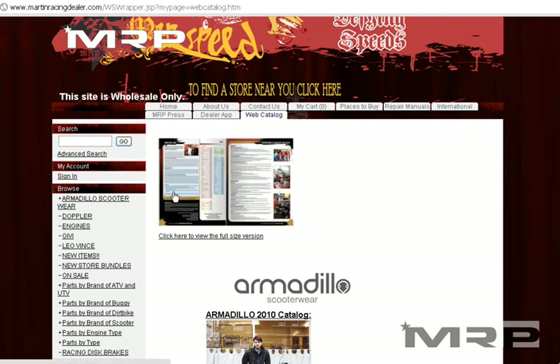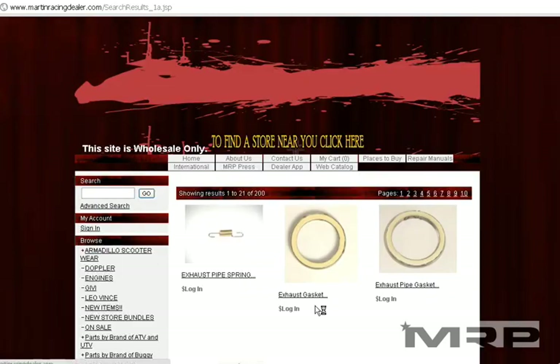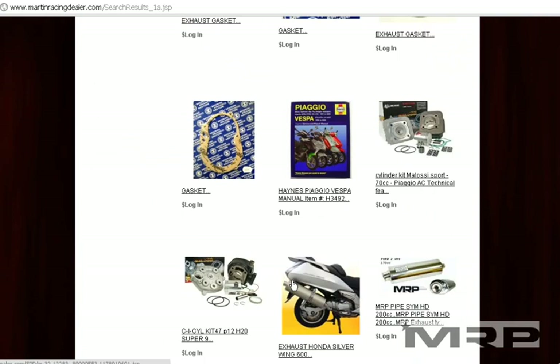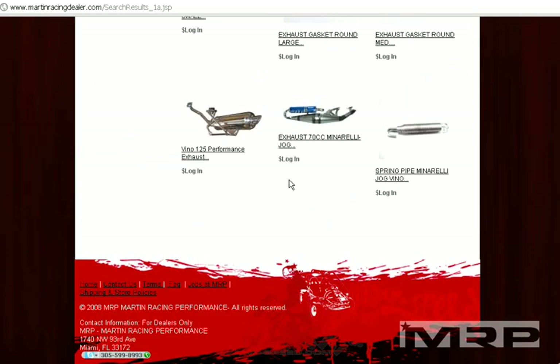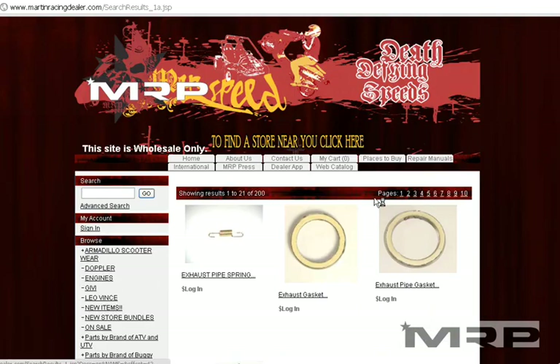You can also do an advanced search. We will be updating the search feature in the next few days. For example, type GY6 or type 'exhaust' and all the exhausts will show up on the website. That's one way to search — all the parts that include 'exhaust' should show up, whether it's a Vino or a Minarelli part. Over 200 results will come up, and that results page is going to be a lot better in the future.